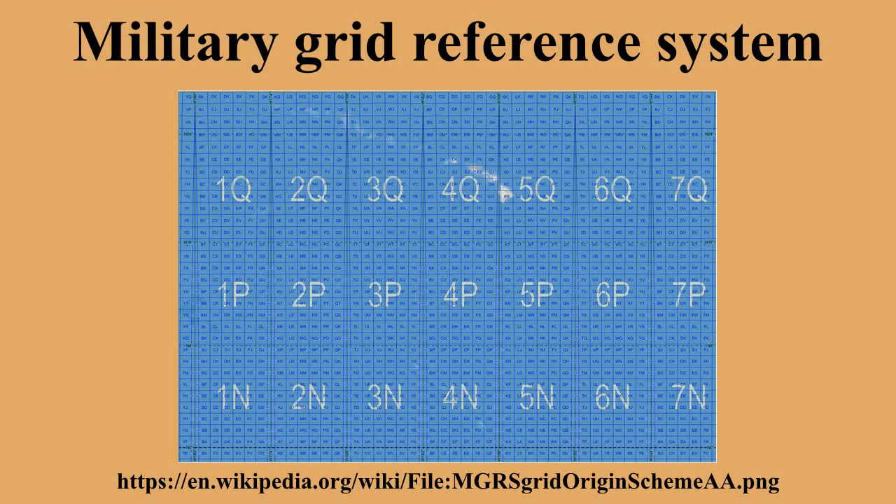100,000-Meter Square Identification: The second part of an MGRS coordinate is the 100,000-meter square identification. Each UTM zone is divided into 100,000-meter squares, so that their corners have UTM coordinates that are multiples of 100,000 meters. The identification consists of a column letter followed by a row letter.